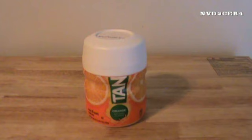Hello fellow YouTube viewers. Welcome back to another Random Tandem video. In this video my question is: can you make orange sauce using Tang powder? My answer is yes you can, and that is what I am going to do.